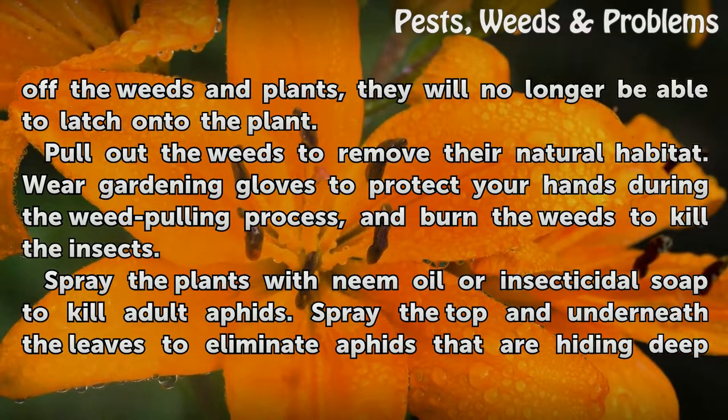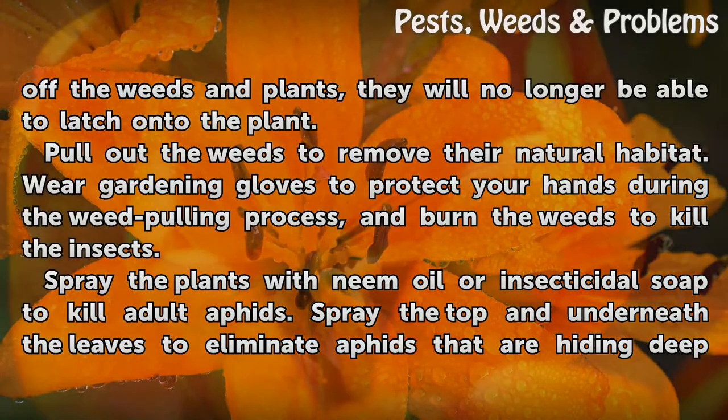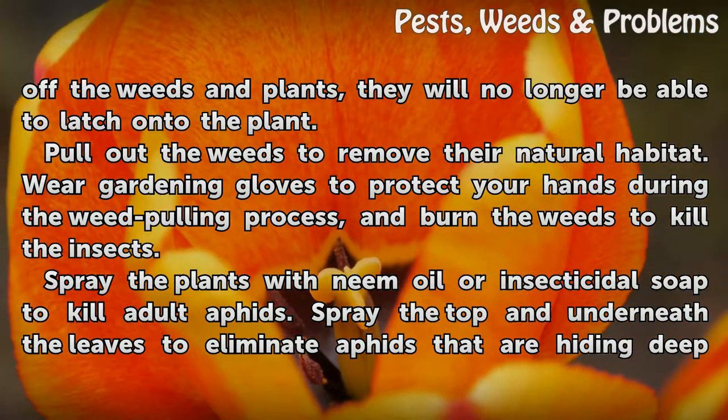Pull out the weeds to remove their natural habitat. Wear gardening gloves to protect your hands during the weed pulling process, and burn the weeds to kill the insects.